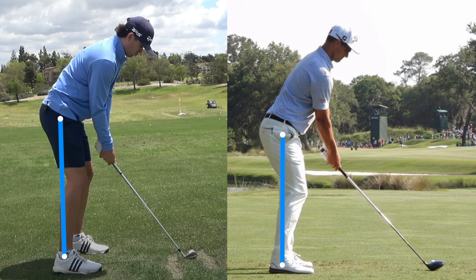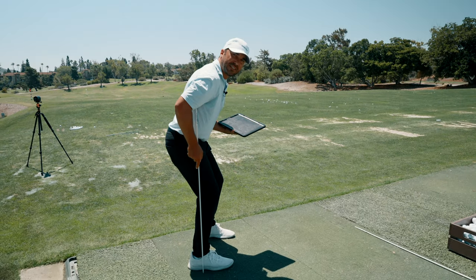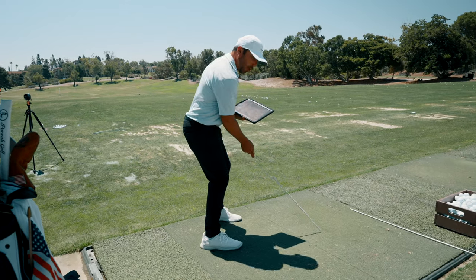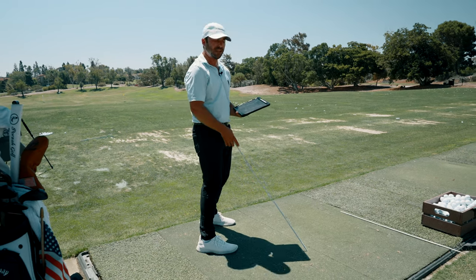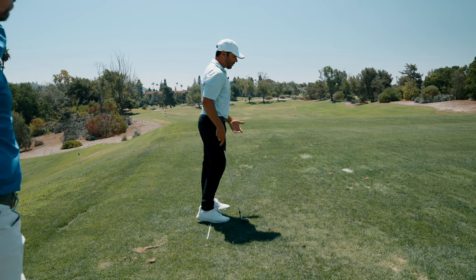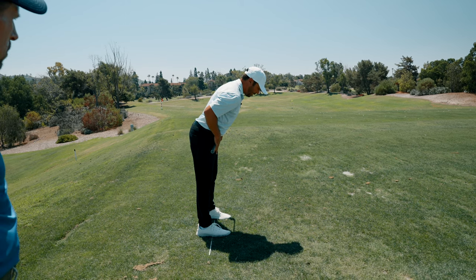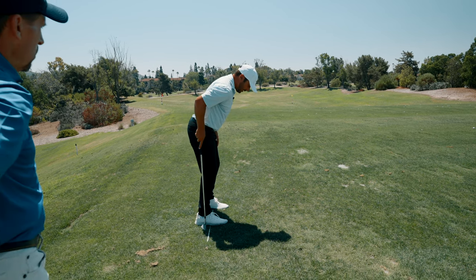Look at the shoulders past the toes and see how the lower body works. Adam Scott flexes more but still maintains the hip joint position. The most common thing I see is somebody flexing to engage but sitting back — that's a recipe for swinging around the body, the hip opening too soon, an inside takeaway, and then everything has to be manipulated to get back into the correct spot.